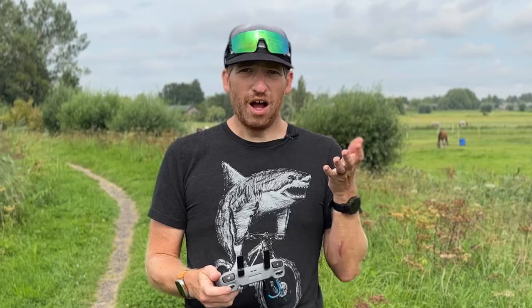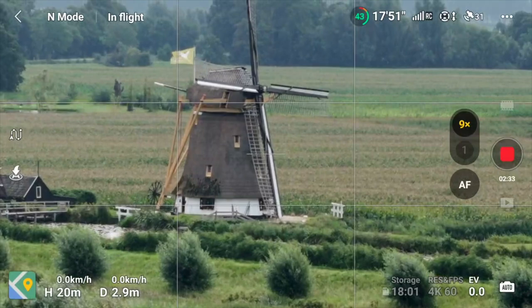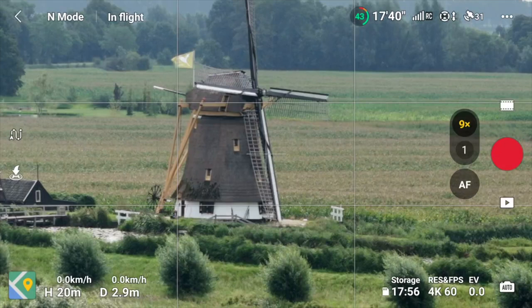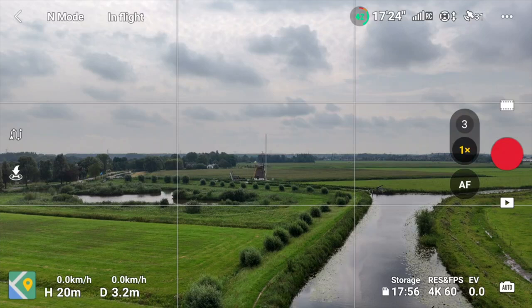You can zoom in and out digitally using the zoom dial. On the 3x lens you can zoom further in; on the 1x lens you can zoom digitally up to 3x. Note that you must stop recording to switch between the two physical lenses. Generally I wouldn't use digital zoom in-flight — I'd rather crop in post using my video editing app, so I'm not locked into a zoom level during the flight.